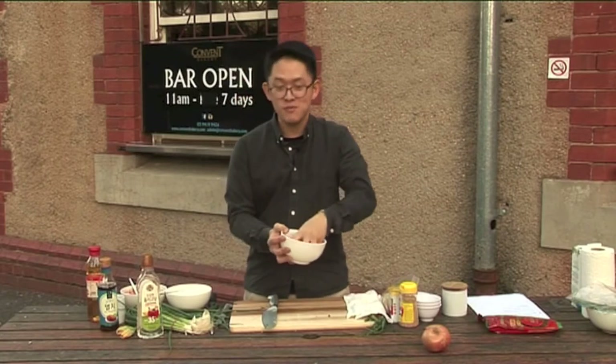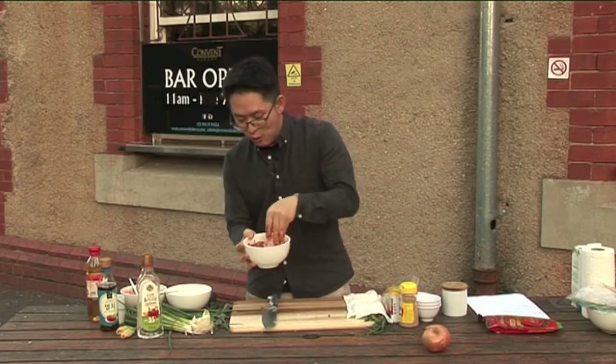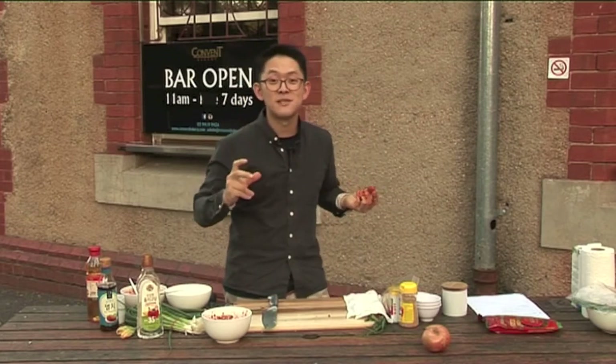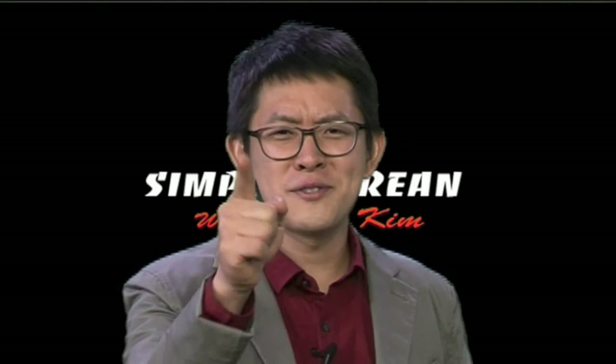Ready. I'm gonna quickly wash my hands, and I'll show you another side dish — also the paste — all after the break.